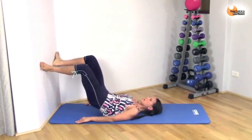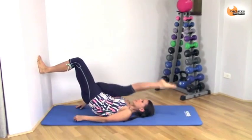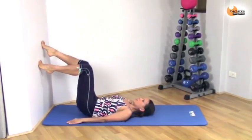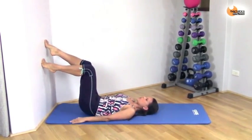Parallel, toes out, toes in — last set. You're still squeezing that glute and this other leg is really just getting a nice stretch through the hamstrings. Push — this time you're pushing your toes into the wall, squeezing those glutes. Keep going.